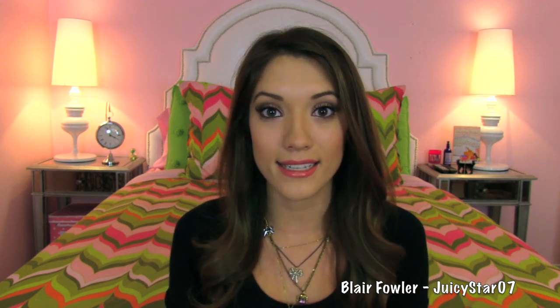Now keep in mind, this might be a little bit more dramatic than you are comfortable wearing for your picture day, or it might not be dramatic enough for you — you can tweak it however you like. This is just the products I had that I decided to use, and I feel like if I was going to picture day tomorrow, this is how I would do my makeup.